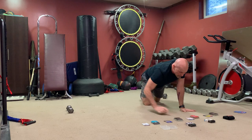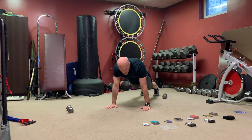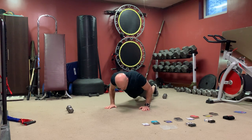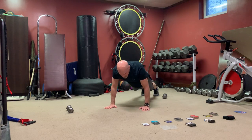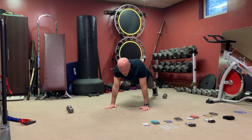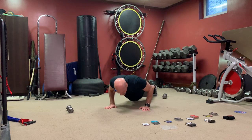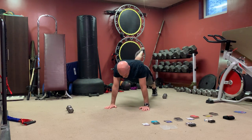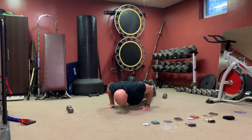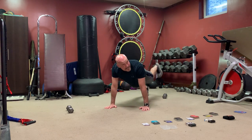Next one — we got push-ups. Body weight — toes are harder, knees are easier. Let's throw some hip extensions in there: push-up, hip extension, push-up, hip extension. Get those glutes working with everything else. Leg straight, kick to the ceiling. You can do them on your knees to make it easier. If you tire out, just hold a plank while you do the hip extensions.